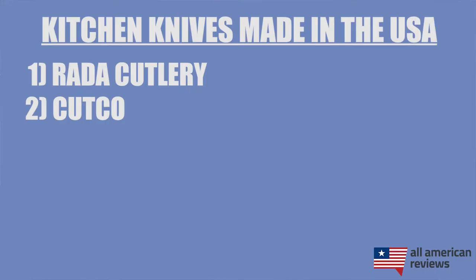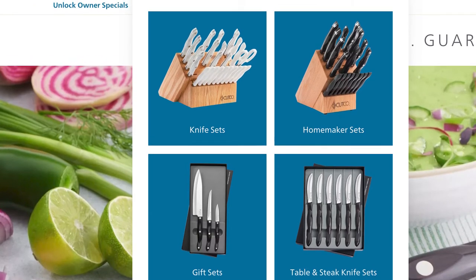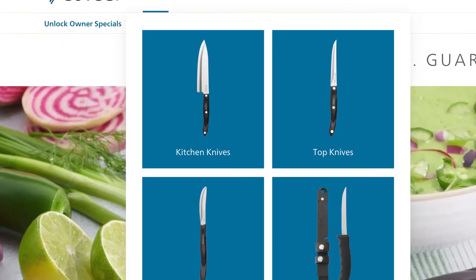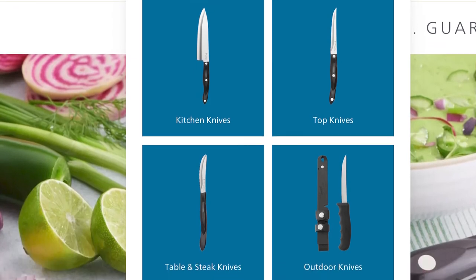Next is Cutco. These guys are synonymous with American-made knives, and aren't just the door-to-door salesmen that you probably encountered growing up. You can get any of their knives online, and they have both great knife sets and individual knives for kitchen use as well as table steak knives. They are also backed by the classic Cutco Forever Guarantee, and have a lot of good customization options for the handle and accessories.